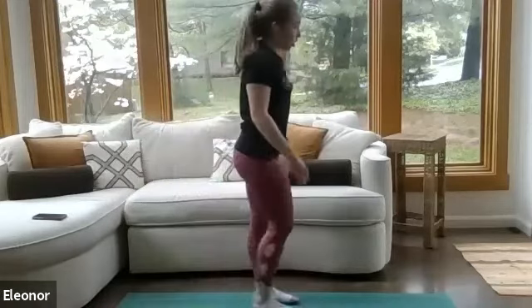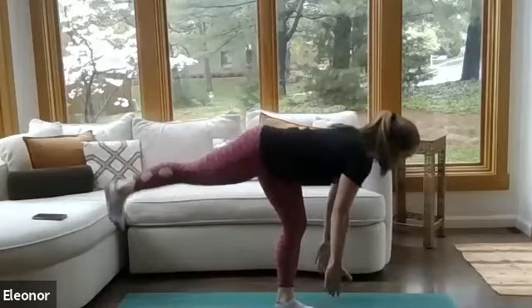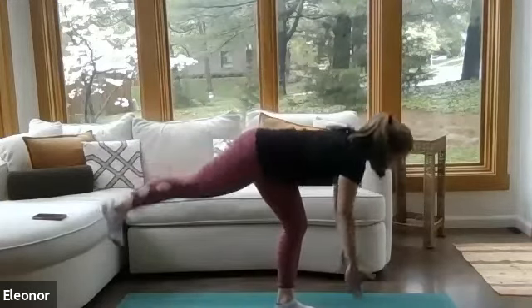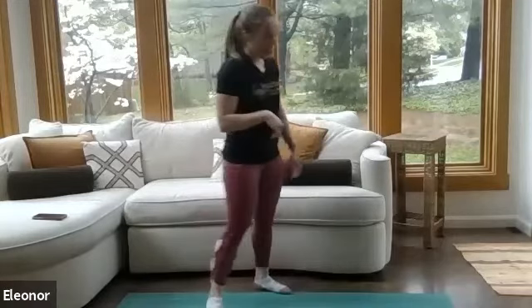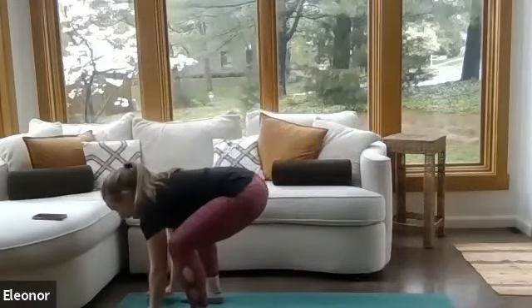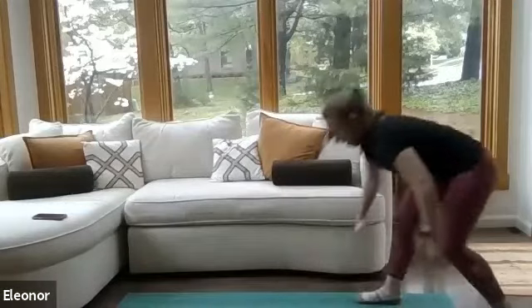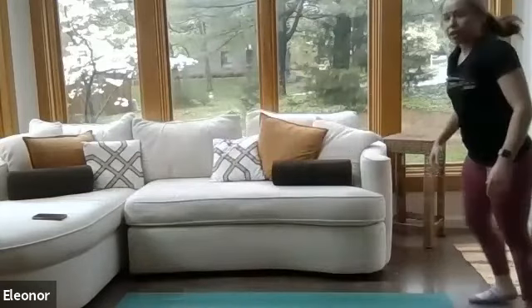Next exercise is a single-leg deadlift with a high reach. Take those arms down towards the ground, back leg reaches up, squeeze those glutes, then lift up — arms overhead, knee comes up. This move is all about balance. If you've got a weight, you can hold it between your hands. Then we've got our bear crawl burpees: take a jump forward, hands down in front of the feet, plank it out, walk those hands to meet the feet, step back to starting position.